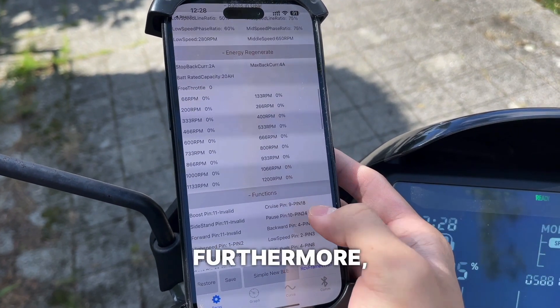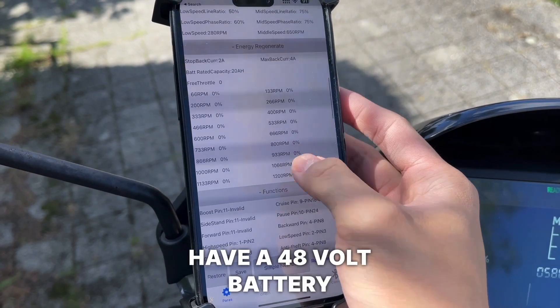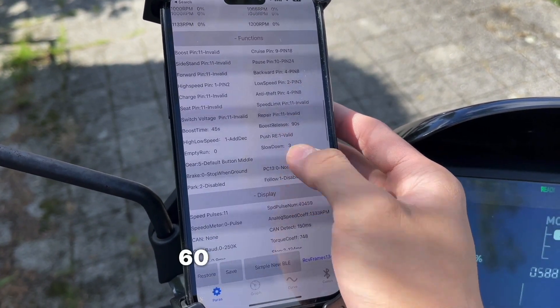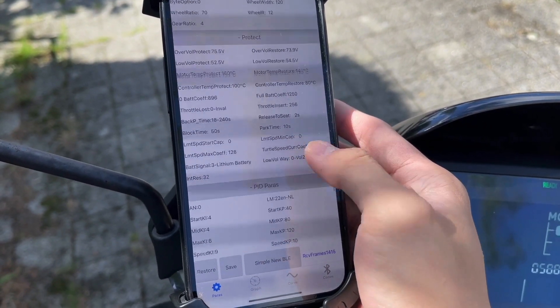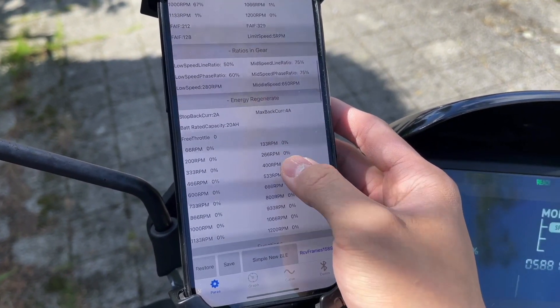Furthermore, this motherboard comes in handy if you have a 48 volt battery but also have a 60 volt battery on the side. This type of motherboard makes it easy to interchange between the two batteries.